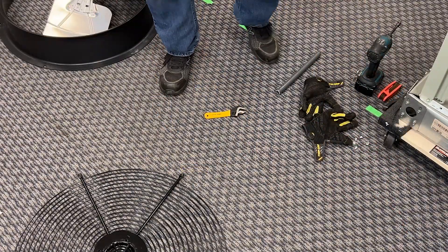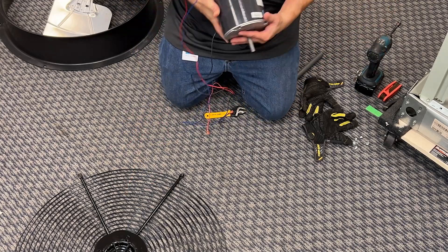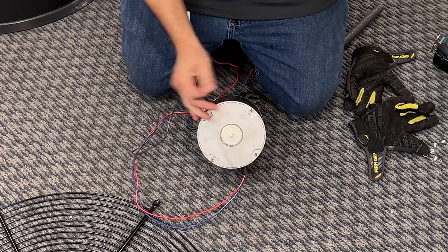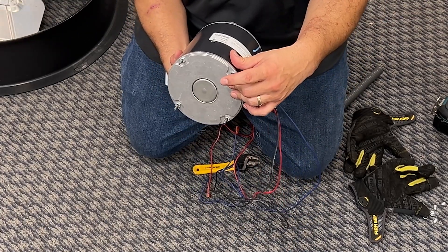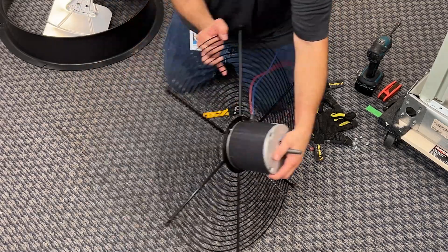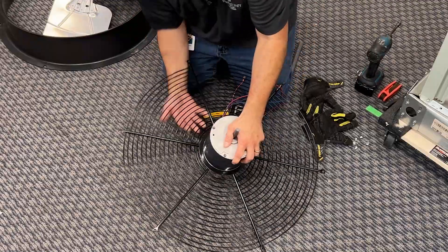I've got our new OEM condenser fan motor here. One good thing about having an OEM motor is the fact that you're not going to have to cut these posts. With a rescue motor, you will have to cut these posts because they make them long enough to fit any unit. What we want to do is line it up. Now get your screws ready.